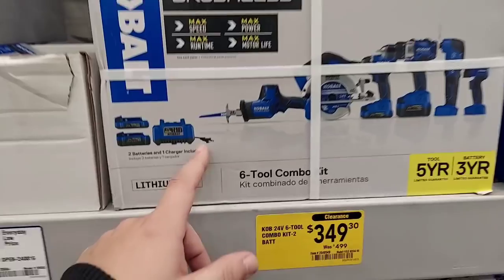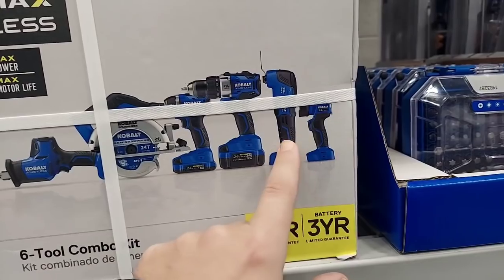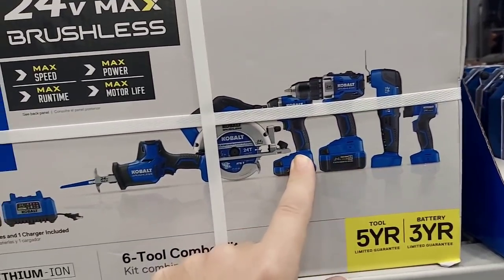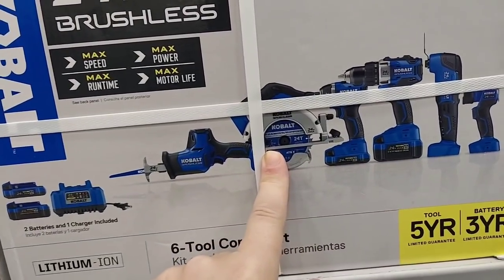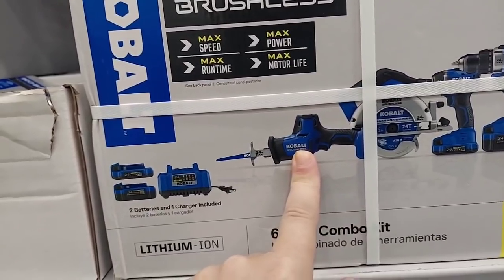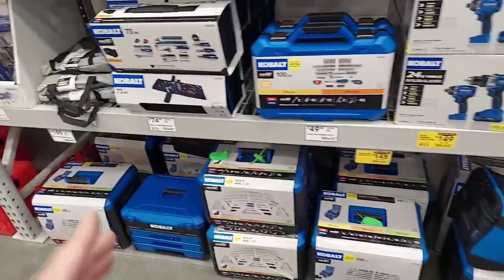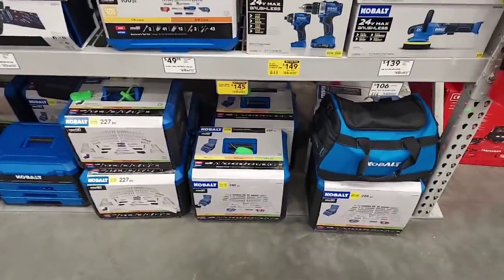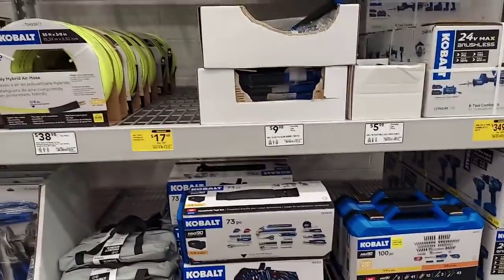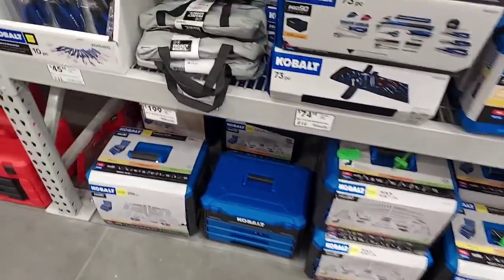Here's a brushless six-tool kit for $349: brushless multi-tool, brushless hammer drill, brushless impact, brushless six-and-a-half-inch circular, and a one-handed Sawzall. You get a 4Ah and 2Ah battery for $349 — not bad. I think there was also a five or six-piece set with their rolling Cobalt box.